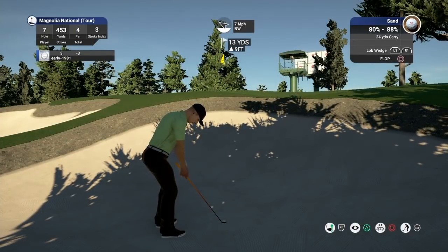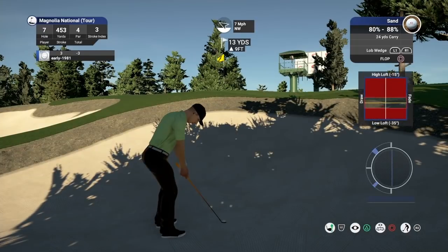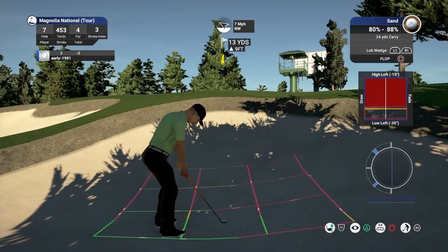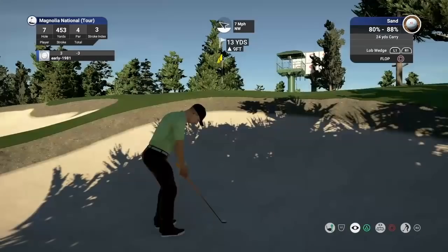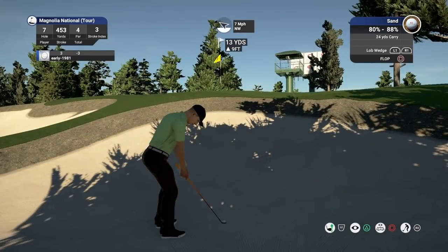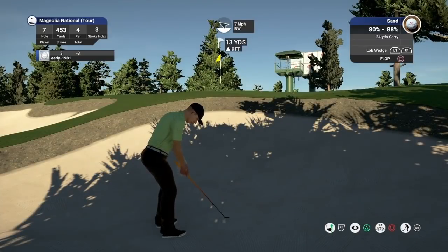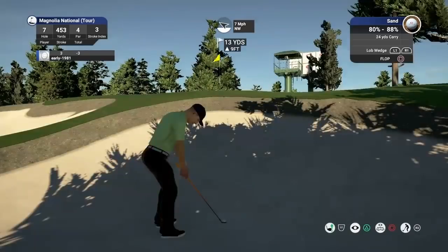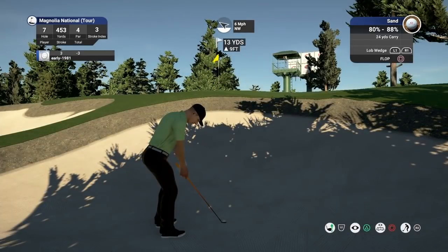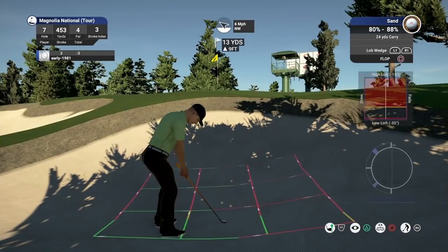I don't think a chip shot gets over there — I really don't think I've got enough loft in the chip shot. This is nasty now, this could well be one of the hardest shots in golf from this range. Playing 15 yards, 80 to 88%. Need to get it up over that bank. I can't see myself walking away with par here.